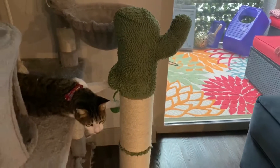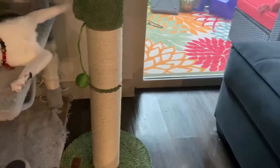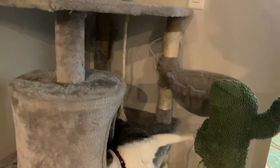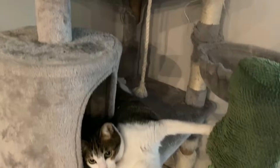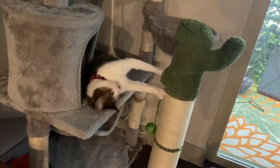As you guys can see, we have someone here that is super excited about his new cat tree. We just put together this Leisure cat tree, and as you can see, he already has his own cat tree which is a big one — it's an old one — but he's so happy.